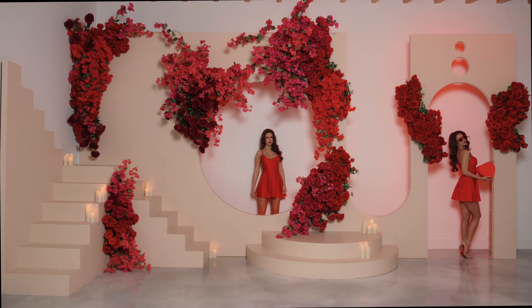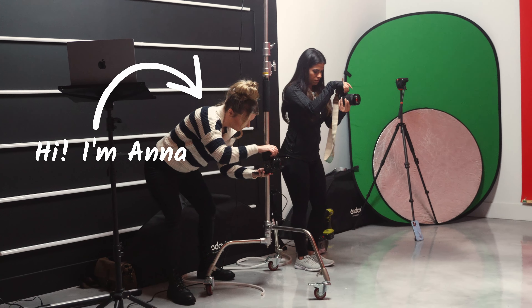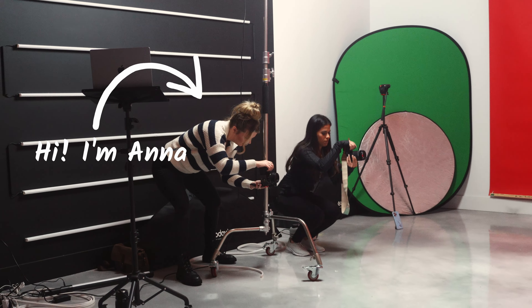Hey everyone, welcome back to the channel. If you're new here, I'm Anna, the creative force behind Lustland, where I specialize in photography and videography.